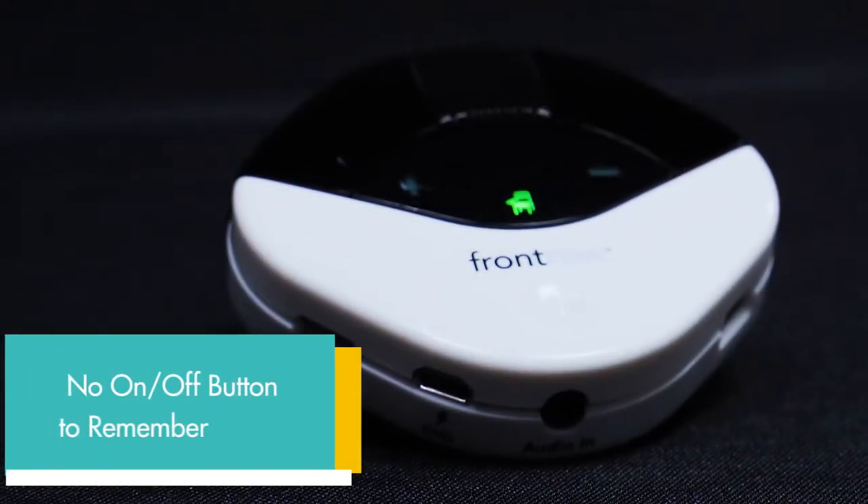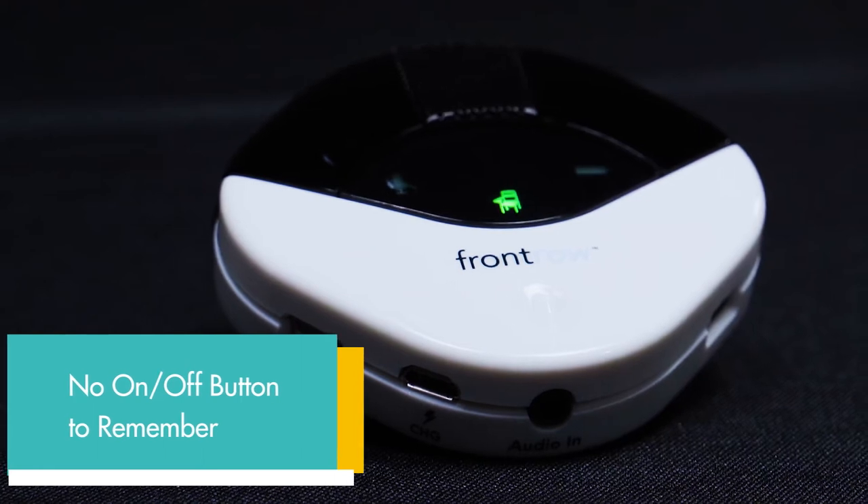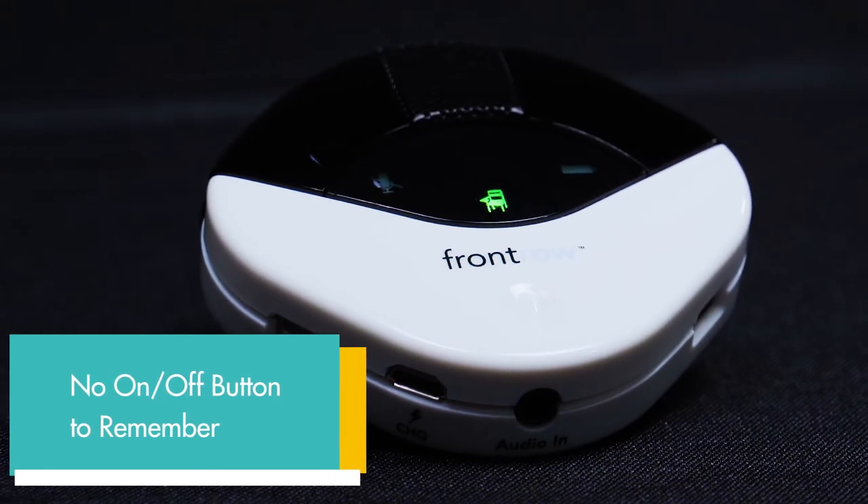I'm muted now. You see the red light — when I press the button again, green light. I'm live, and that's it. There's no on-off button; it just goes to sleep. So when you're done, just drop it in the charger if you have one, or plug it into the mini USB.